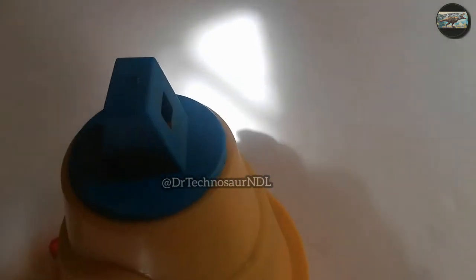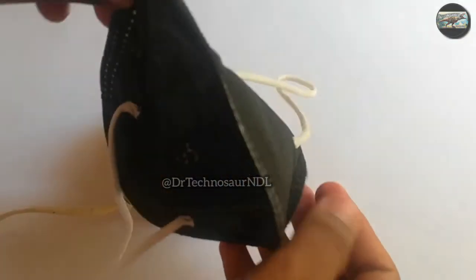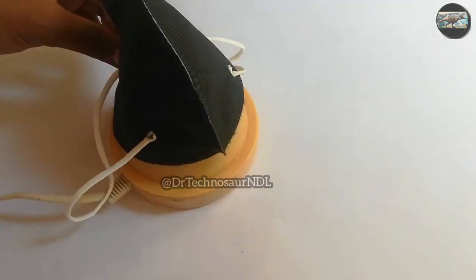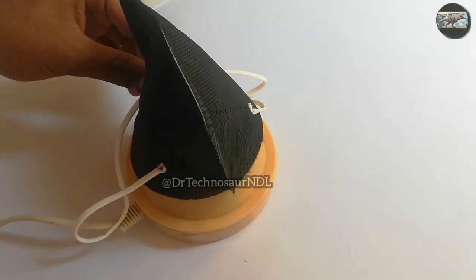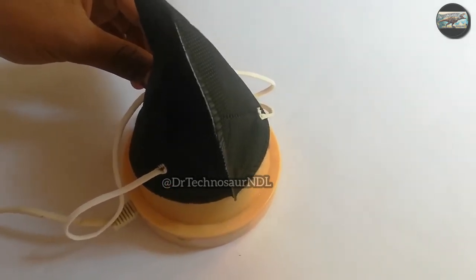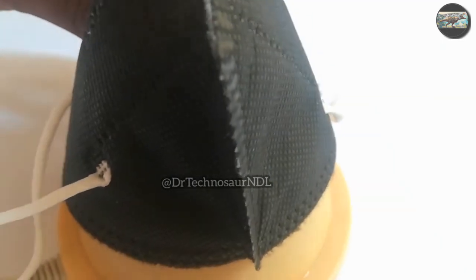If you watch carefully, you can really see the steam coming out from the steamer. I recommend everybody to take a steam after coming back from work. Now let's put the mask on the steamer. The steam is coming out through the mask — the molecules of steam are very small and minute, so they easily pass through the mask, helping to kill any bacteria or virus on it. High temperatures are not suitable for viruses to survive.